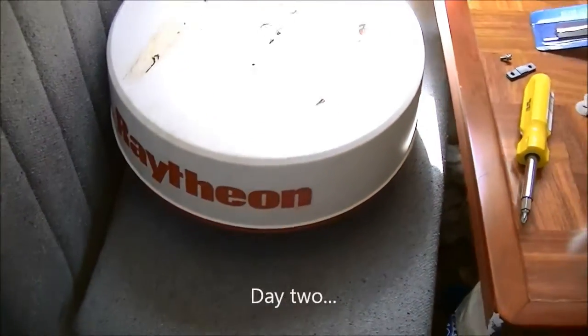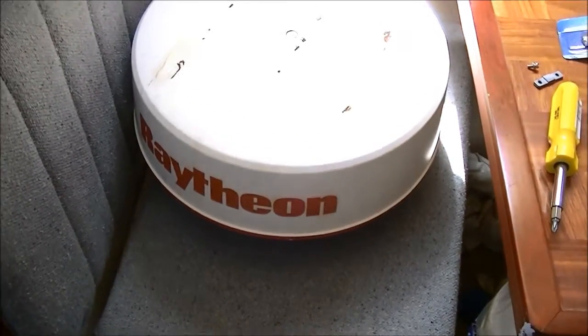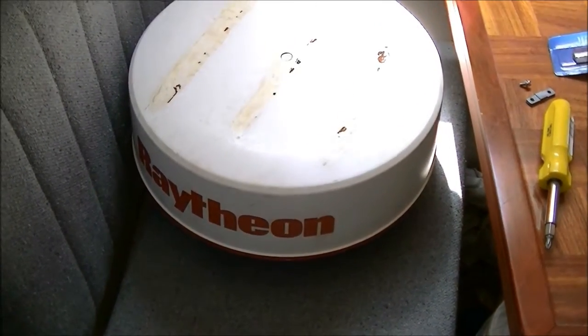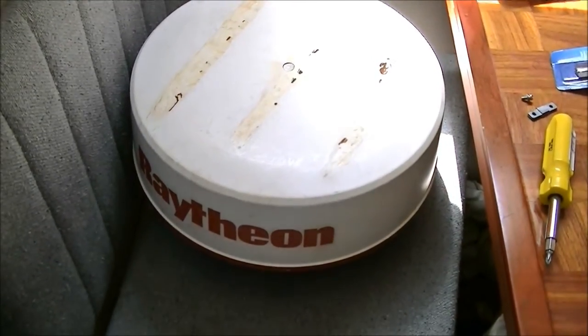We made it — thank you wife. I still love you, so I'm going to beat the hell out of you in a minute. So after going up the mast yesterday and mounting the mount for the radome, I am going to go up the mast today and bolt the radome on.